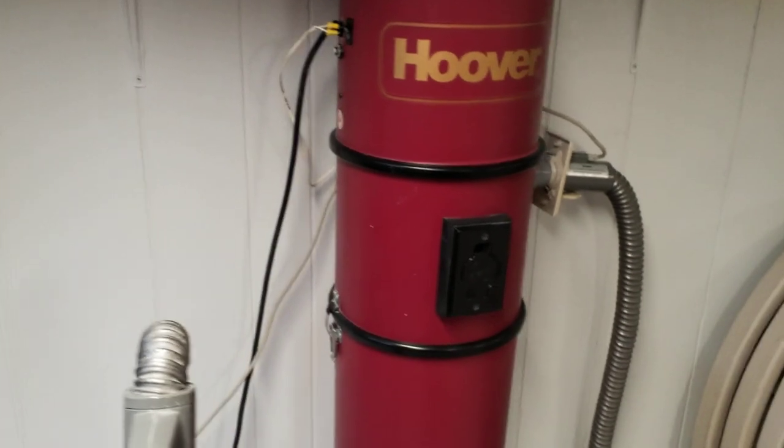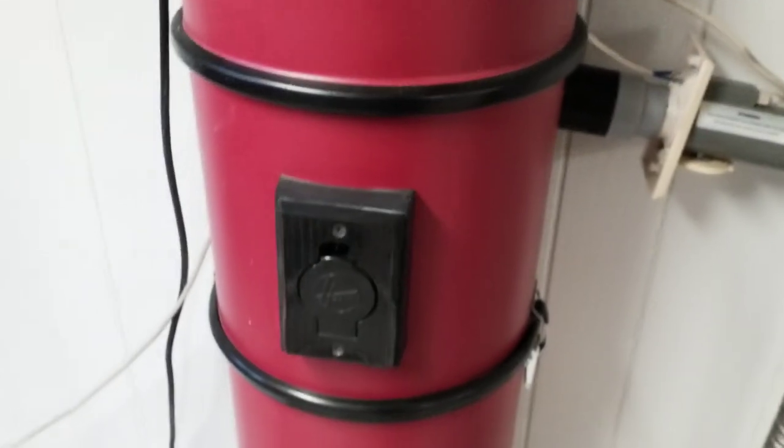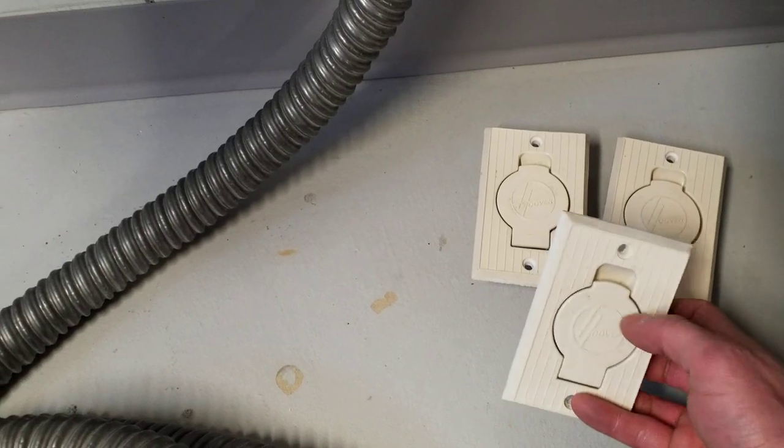I've mounted it just here on my workshop wall and connected one inlet directly to the machine. One of the things that I think makes this one neat is that the inlets — both the utility inlet on the unit and the inlets around the house — are molded with the Hoover logo in them.